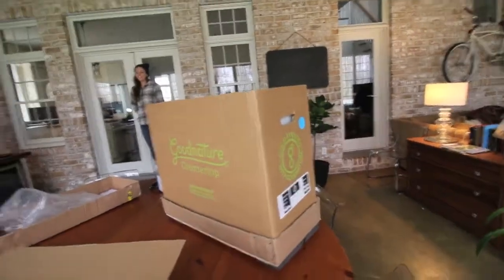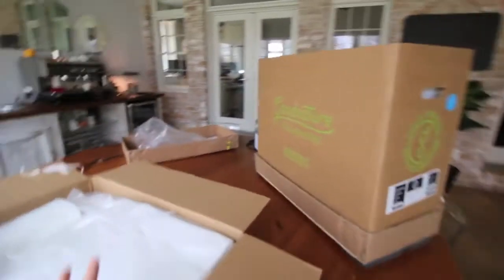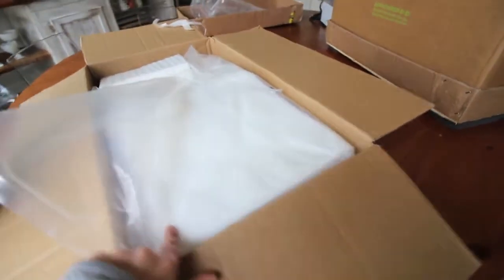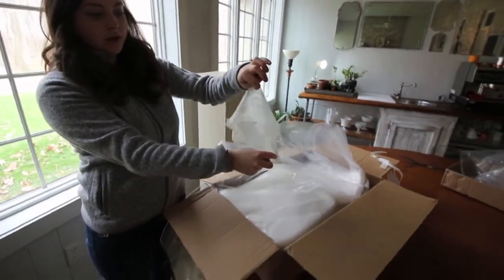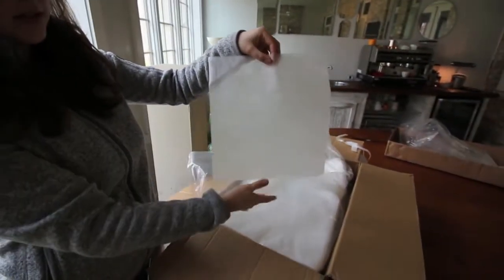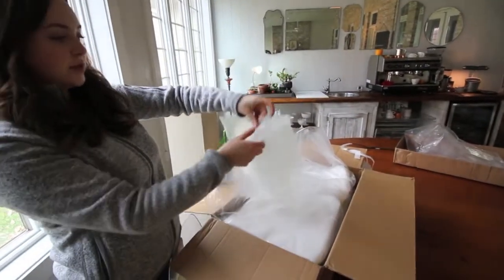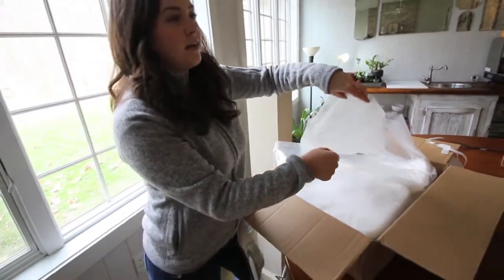I got the bundle which came with a few extra things. So this is the juicer right here, and it uses disposable bags — a lot of cold press juicers use reusable ones. This box is a thousand bags. Let me get one out and show you. This is one of the bags — you fill the produce right in there, it presses, and once you're done with it, it's compostable. You just put it in your compost and you're good to go.